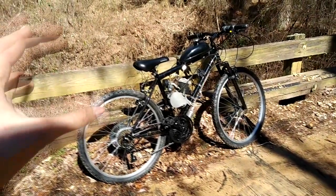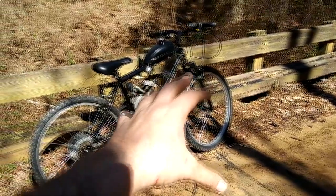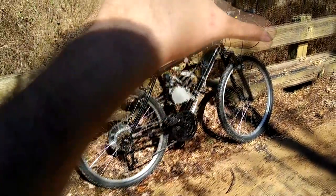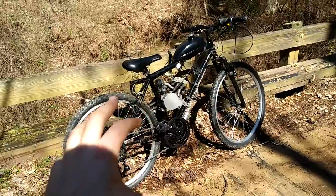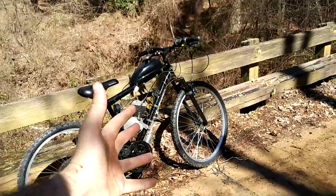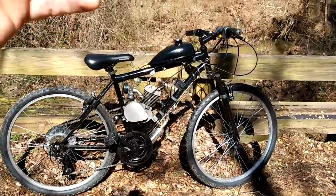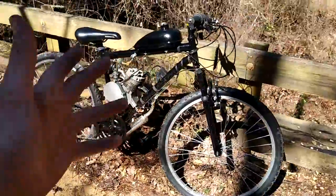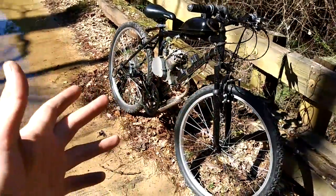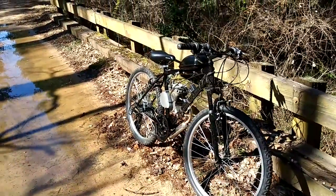Hey guys, sorry about the shaky cam. I'm on my cell phone at the moment. But in today's video, I'm going to go over a few of the specialty tools that you want to consider buying for a motorized bike build. A lot of these tools are just tools you'd want for a regular bike whether you plan on putting a motor on it or not. But when you're putting a motor on a bike, these are tools you're going to find yourself needing sooner rather than later, as the extra weight, stress, and speed will cause you to do adjustments, replacements, and fixes much sooner.